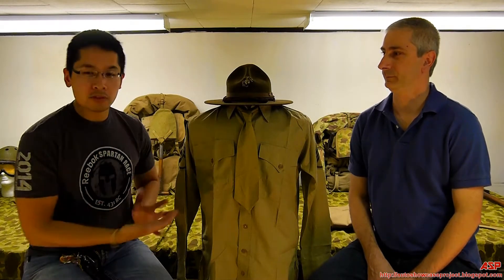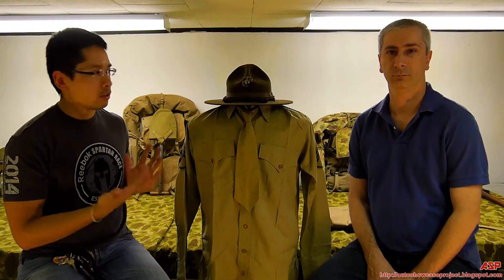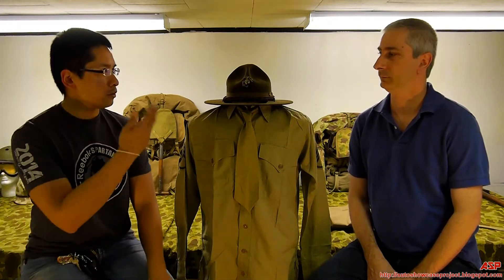Hey everybody, Chris here of the ASP Productions, and I am with Joe. Joe has a lovely presentation of United States Marines during World War II. So Joe, take it away.